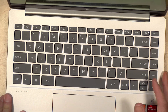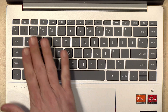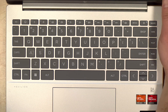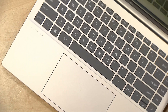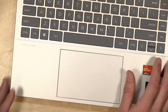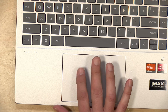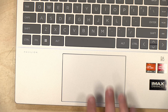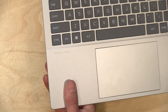The keyboard is not bad — you've got nicely spaced keys that make it pretty easy to type on, and the keys are backlit. There is no fingerprint reader on this, but it does support facial recognition through the webcam. The trackpad is a little springier than I would like, and I did disable tap to click because it felt a little too sensitive, but beyond that it works pretty well.